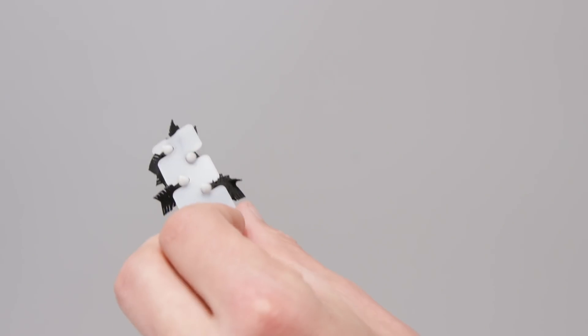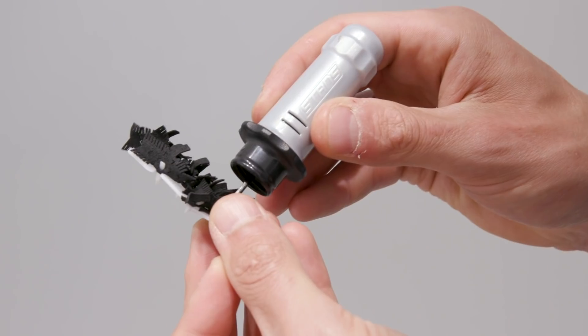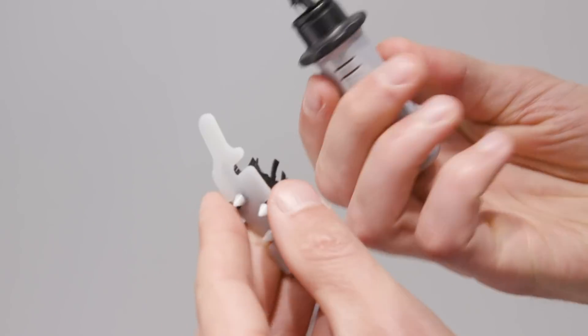When you use one and need to replace it, it's very easy. Unscrew the clear cap. The dart refill includes a little rack with a bunch of loaded darts already on it. It's just a simple matter of holding this in your hand, finger against the tip, sliding it out. You've got a new dart ready to go, clear cap goes back on, and you're ready for the trails.